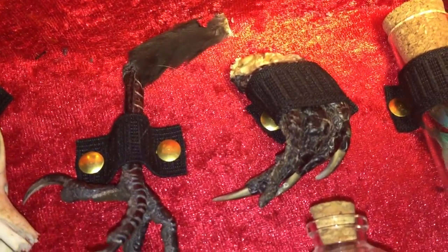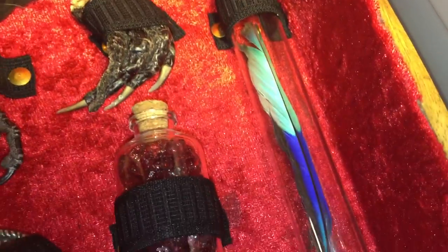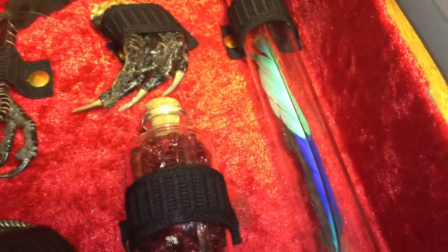And this is a crocodile hand. Also, I'm not selling you this — I'm gifting it to you. This is a macaw feather, and all my feathers are naturally molted.